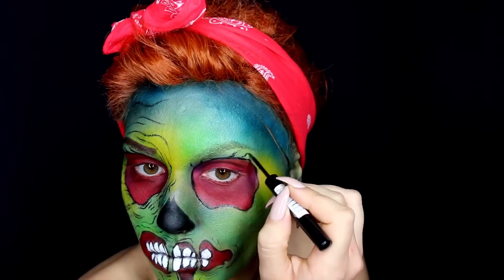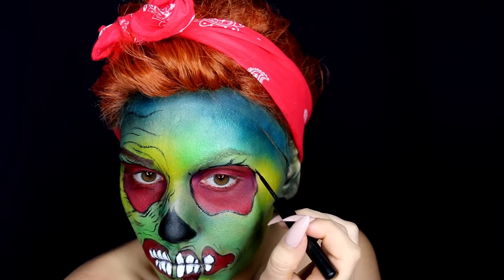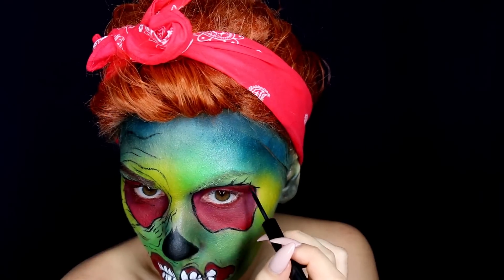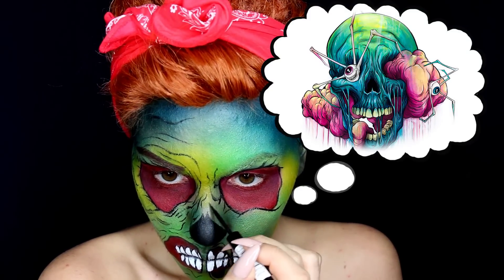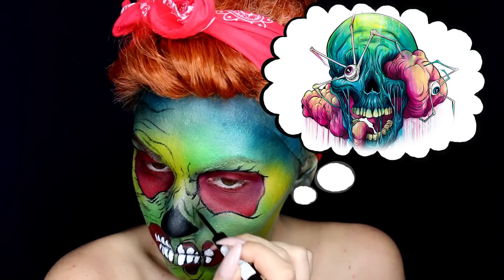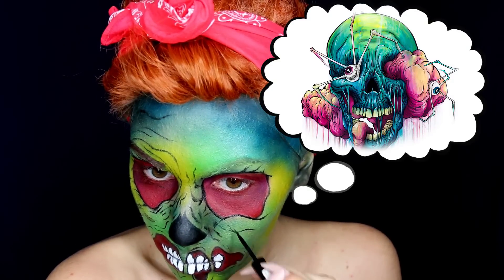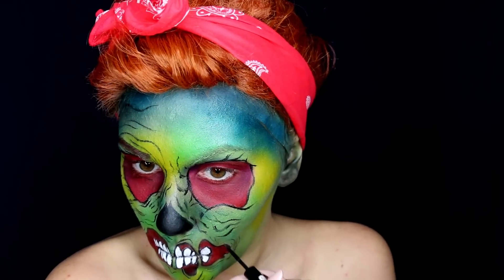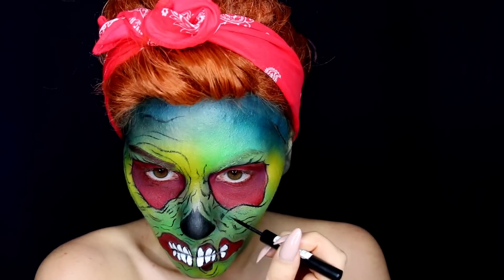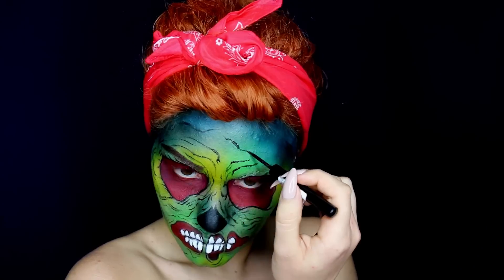With my liquid liner I started making a bunch of lines all around my face to give some dimension and to achieve different effects. It is good to have a reference picture for this part — I'm using Alex Party's artwork as inspiration. I highly recommend you check him out because I absolutely love what he does. The more lines you make the better it looks, and it obviously doesn't have to be perfect. Relax your hand and play around with the shapes of the lines.